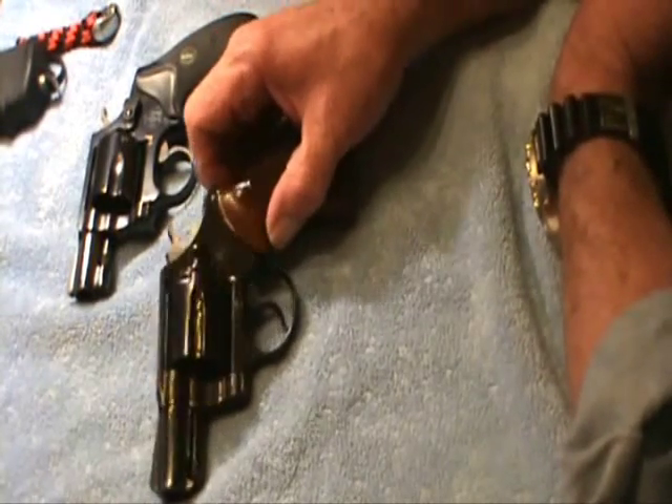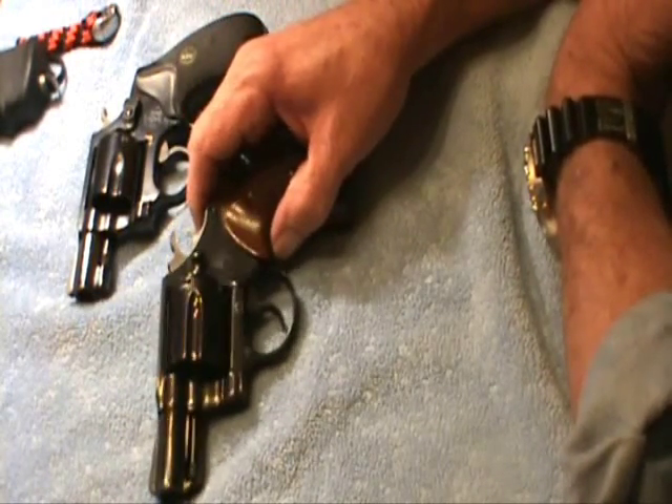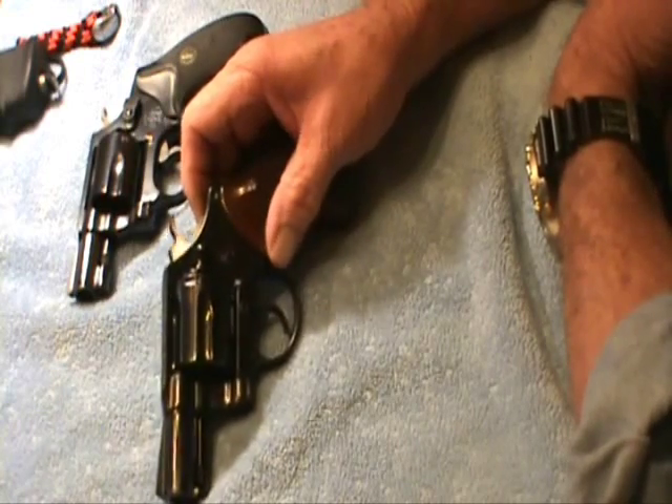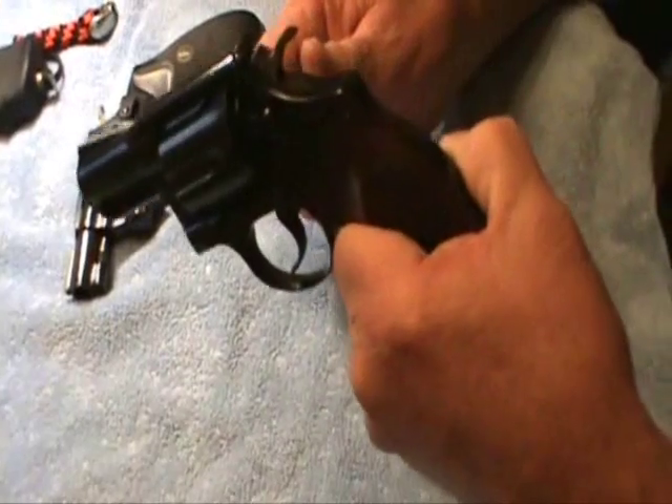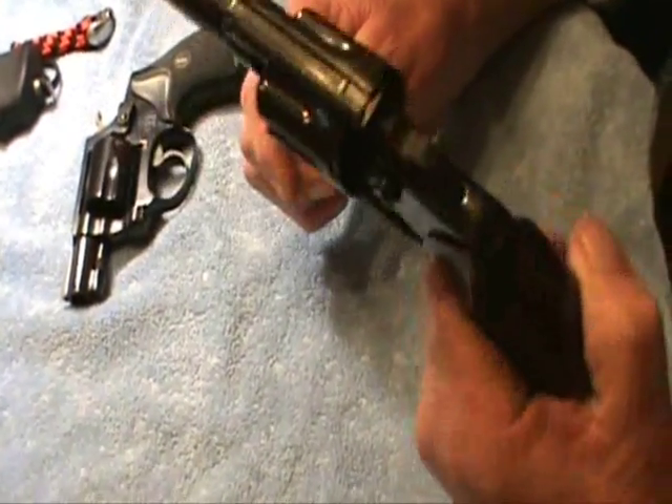Hey guys, I haven't done a video in a long time. I want to do a real quick video on a couple of snub noses. I got this Colt Detective Special. I've been telling everybody I got it, but I haven't shown anyone yet.